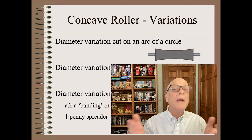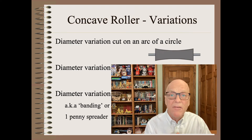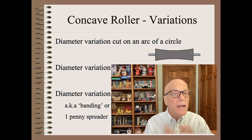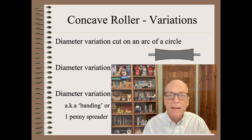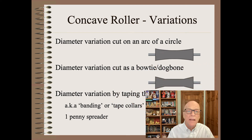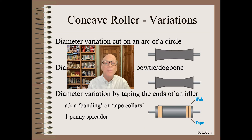There are many variations of the concave spreading principle. If you have a lot of money and a lot of need, you can cut the shape as an arc of a circle on a computer-controlled lathe. On any lathe, you can cut a bow tie or dog bone shape. However, the cheapest and quickest by far is to band the edges of the roller that initiates wrinkles using tape.